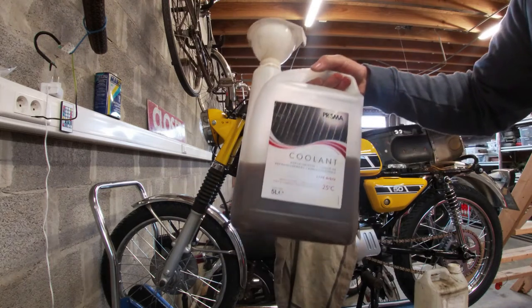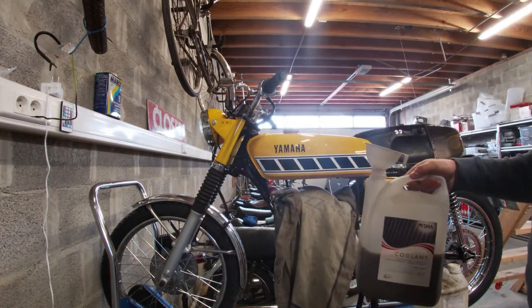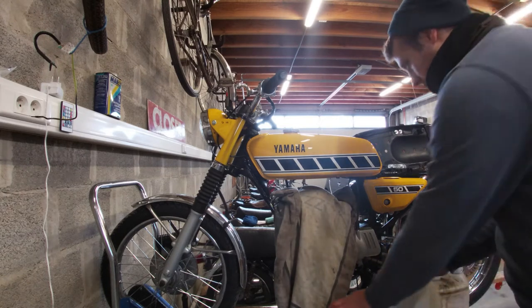I hope we got most of the dirt out of it. Now I'm going to remount the tank properly and clean the carb again — hopefully it stays alright after that.